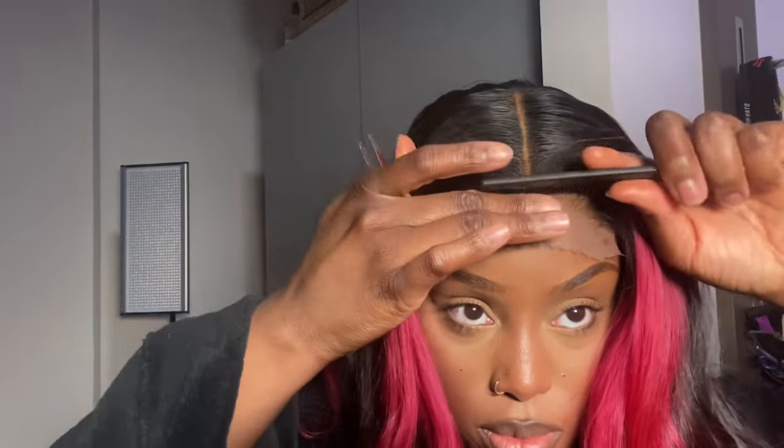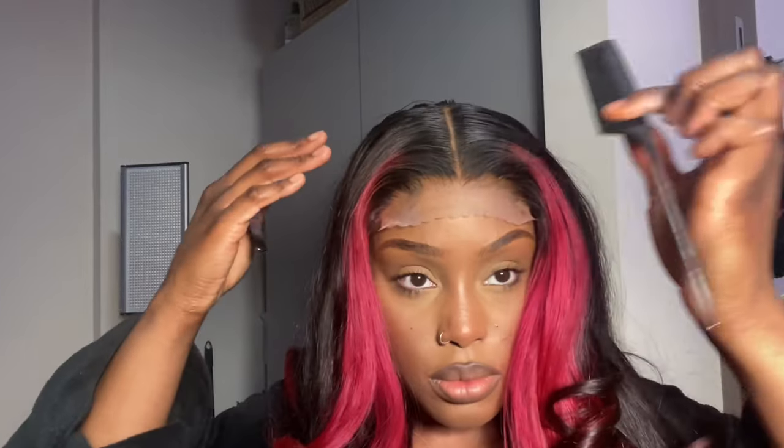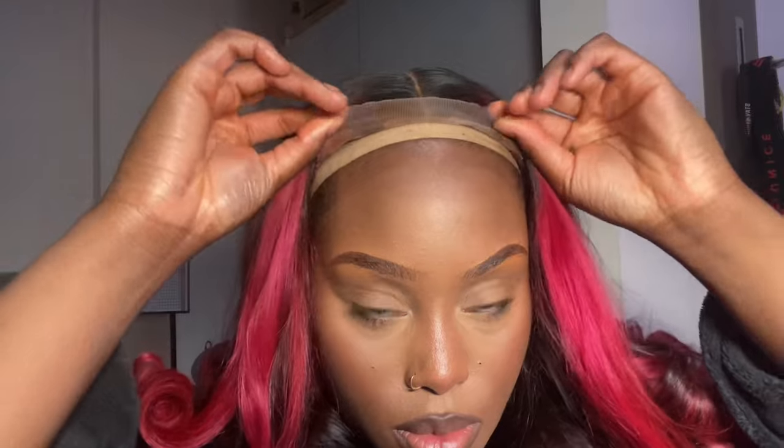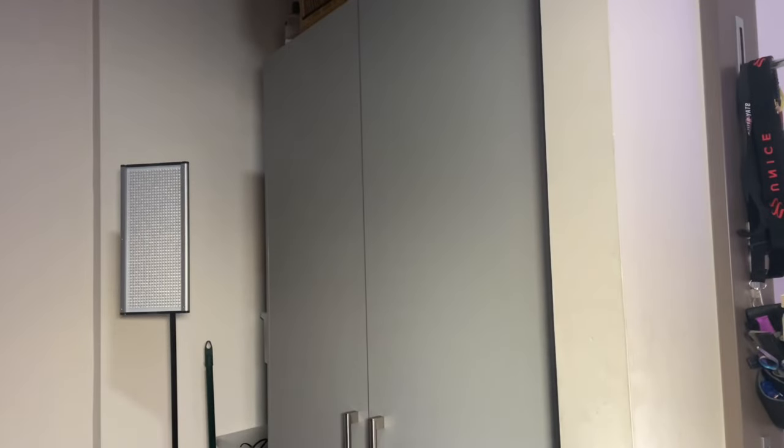This is how the hair looks on my head before I've even glued it. I'm going to use my Bed Head hair spray to spray down the lace. This spray is so strong — it's better than Got To Be, honestly. It's a great alternative to lace glue for girls who don't like wearing glue, because it's very secure and stays on for about a week.